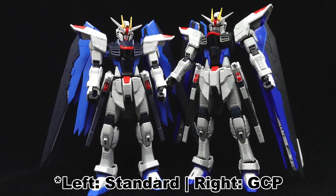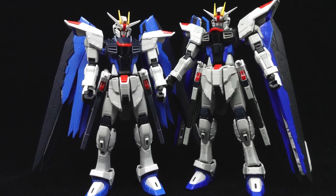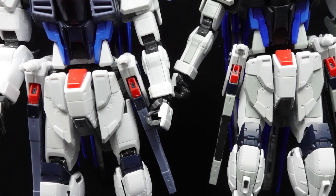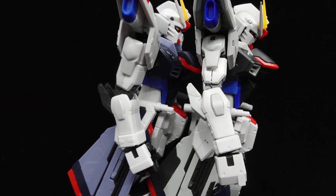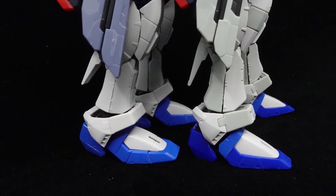Starting off with the aesthetics, and we have come full circle, as the statue is partly based on the old Real Grade, while the GCP kit is based on the statue. Looking at them side by side, despite both versions bearing the same surface detail, those on the GCP version are more defined compared to the standard version, making them more easily visible to the naked eye without the use of panel lining.